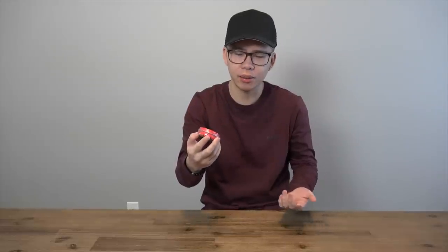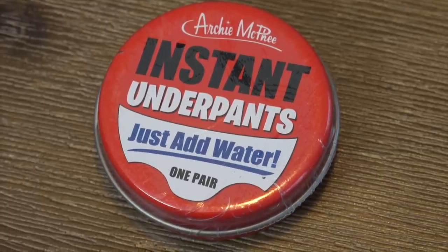It's like, why am I unboxing underwear on a channel? But whatever. So it's Instant Underpants — just add water. Instructions: open the tin, remove the cellophane and cardboard wrap, place it in water, lightly pull apart, and then you let it dry and then you can wear it. So this is supposed to be like an emergency underpants.